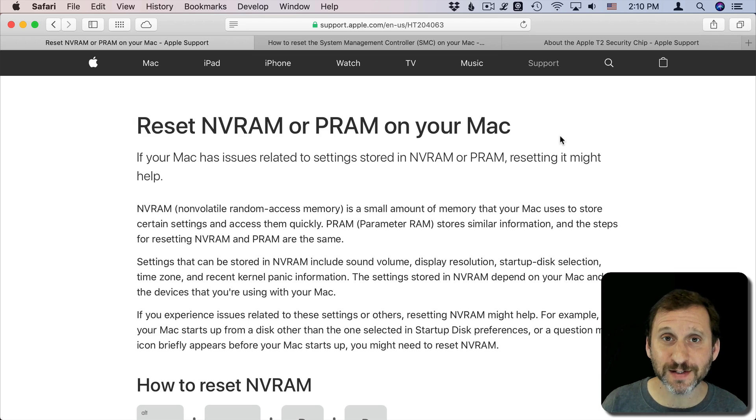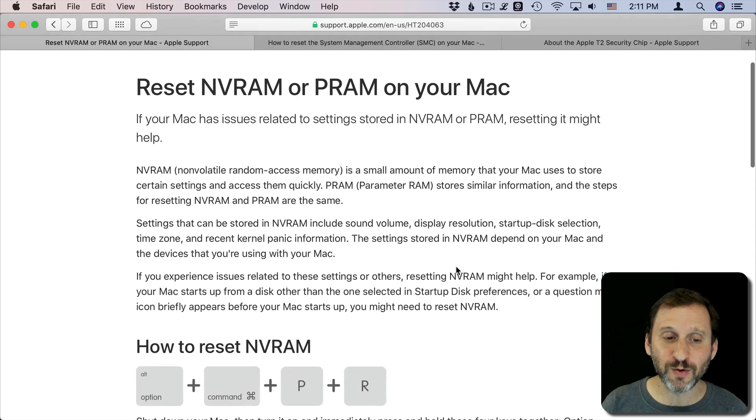If you've ever had trouble with your Mac in the past, you may have been told that to fix it you need to reset the NVRAM, PRAM, or SMC. Things have changed a bit with the newest Macs coming out in 2018 and forward — there's a T2 security chip and it changes a little bit about how a Mac starts up. For most Mac users you can go your entire life and never have to deal with resetting the NVRAM or the SMC, but if you do, especially if you're getting a new Mac, this is how you're going to do it going forward.